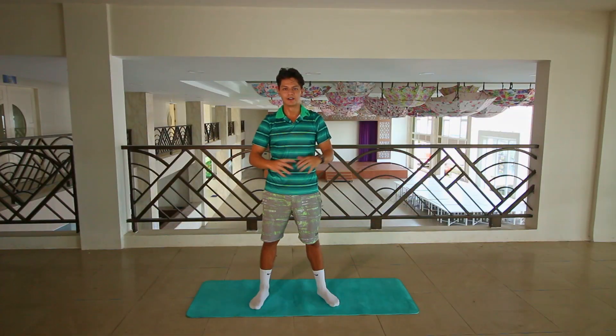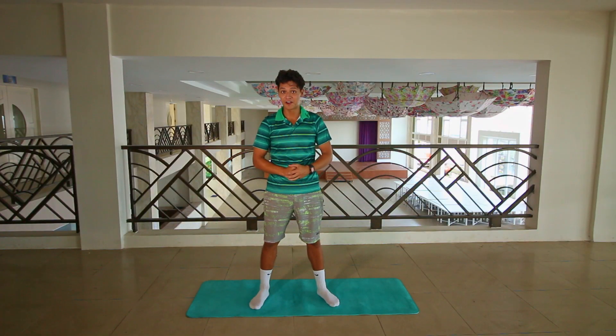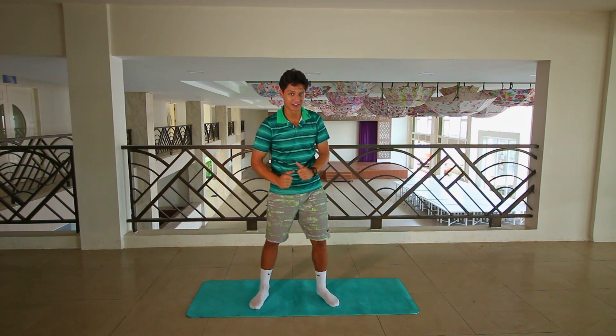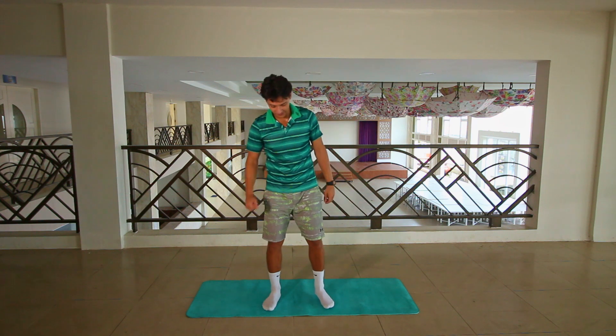Hello everyone, it's Artem here and today we will do an awesome back workout routine. I'm sure you're gonna like it — all you have to do is just follow me and let's get started. In today's workout we'll do seven exercises, each exercise with 45 seconds on and a 15 second break. All exercises will be for our back, so let's get started.